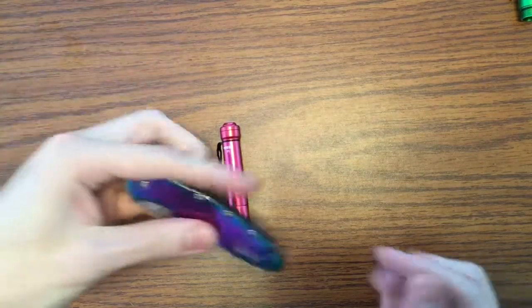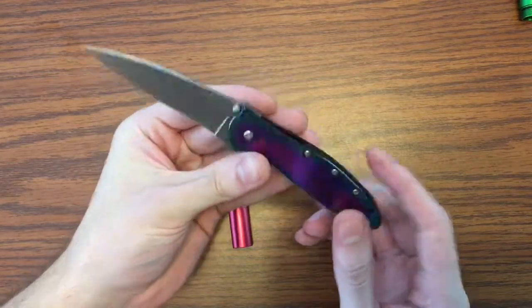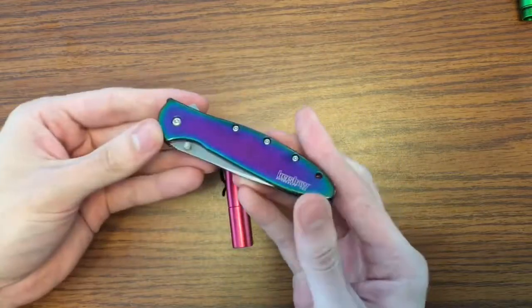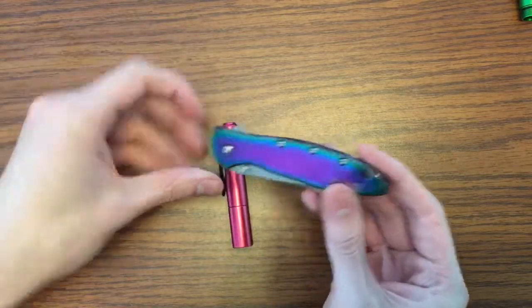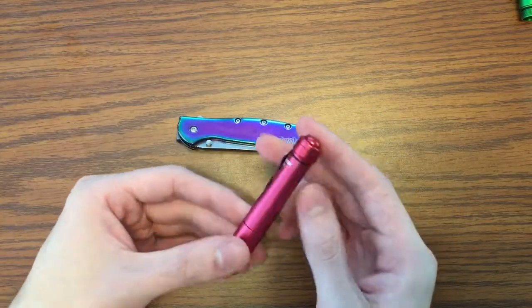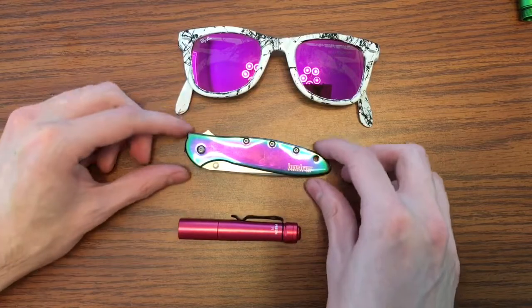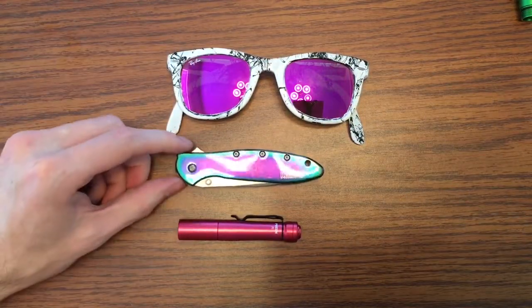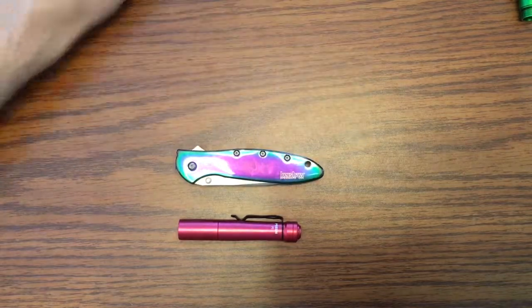I want to show some cool color combos for EDC. Currently in summer 2017, here's a rainbow titanium oxide Kershaw Leek with a stonewashed blade and titanium deep pocket clip — a little too vibrant for some, but it's thin and lightweight. Throw that with the P1, call it pink — I like to think of it as red — and then throw in my custom folding Ray-Ban Wayfarers. Look at that summer EDC. I'll put a link for how I made the custom Ray-Bans.